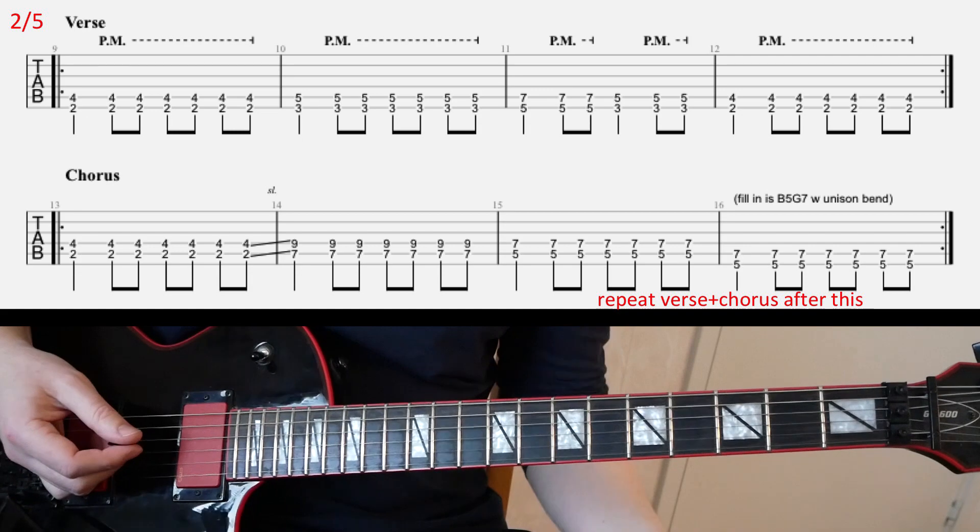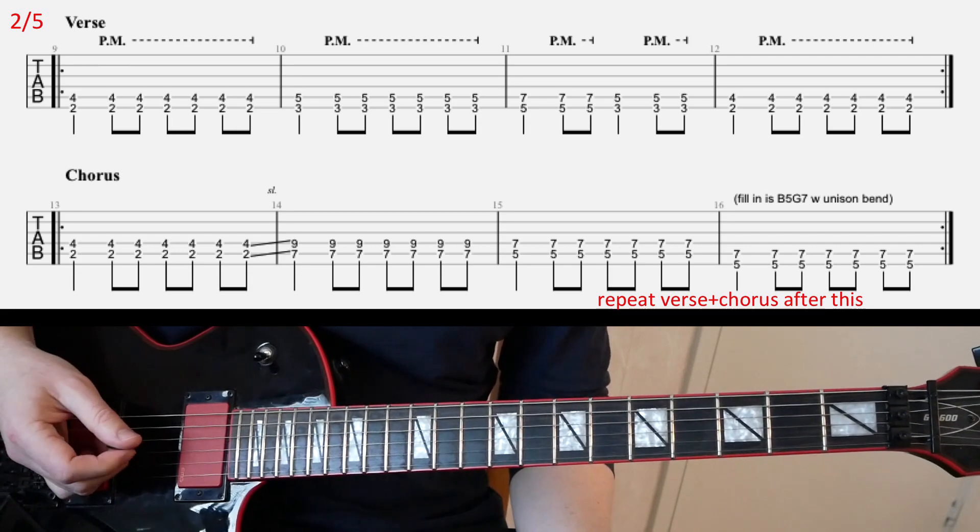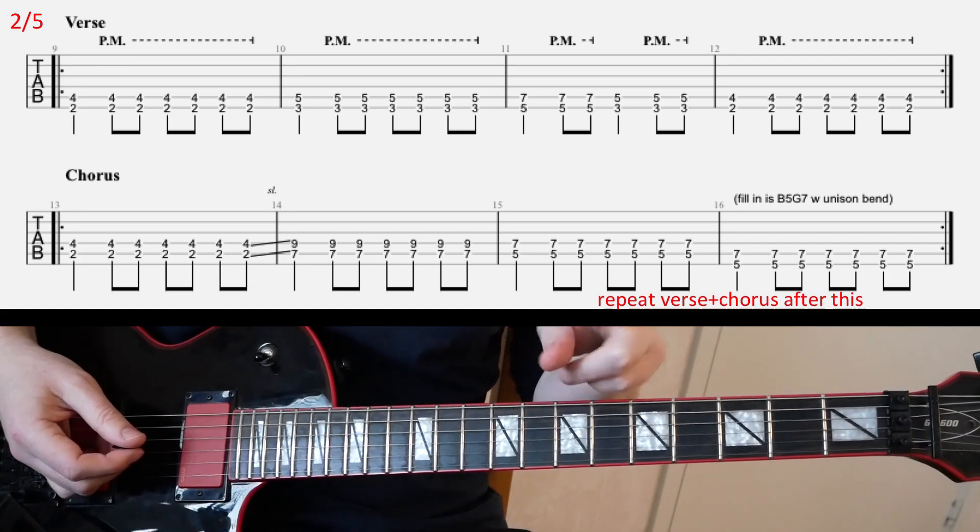And then you'll play it one more time. That's pretty much it — very simple riff. And for the chorus, the second riff.